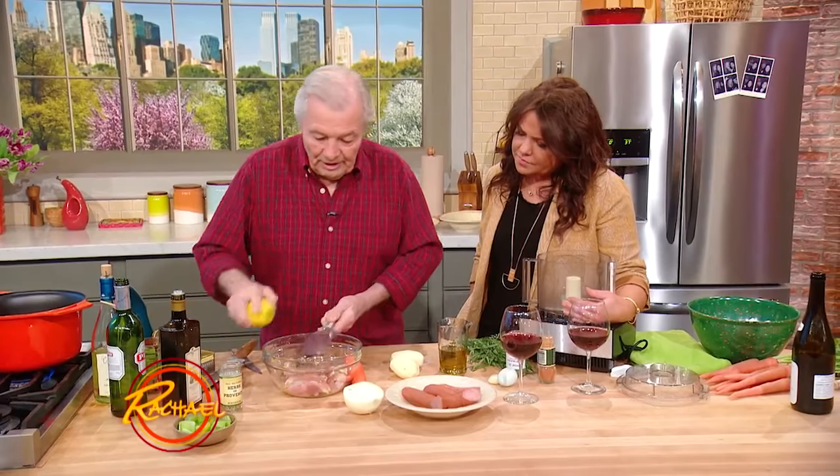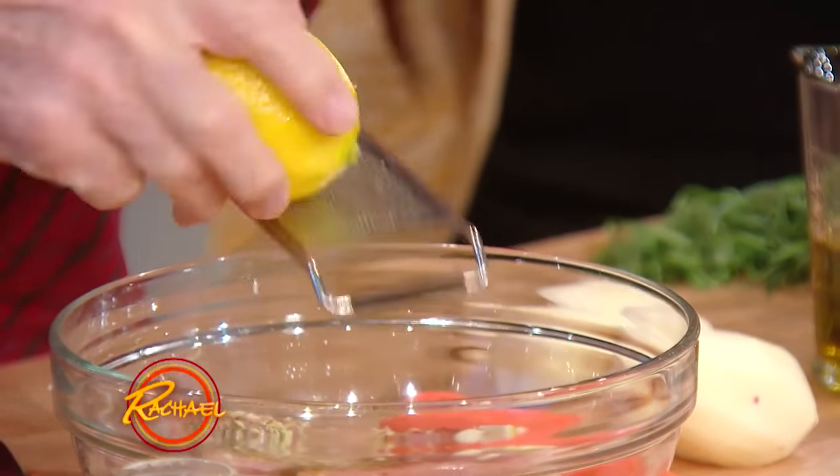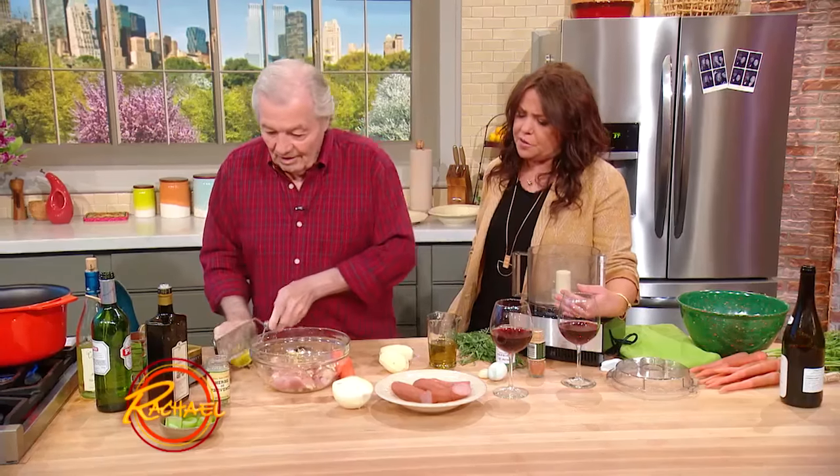A bit of lemon in there. So: lemon, fennel, Herbes de Provence, some garlic, lemon zest, and beautiful saffron.